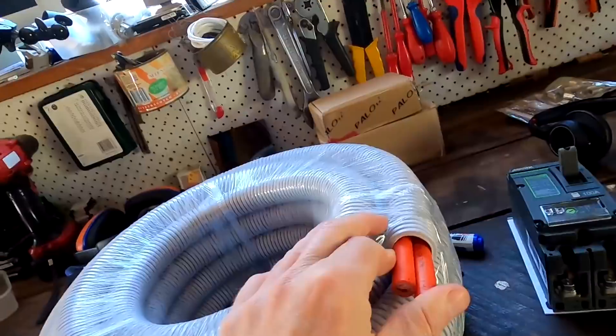I don't have any 40 millimeter conduit. I think the next size is actually 50. Good luck, Andy. Good luck.